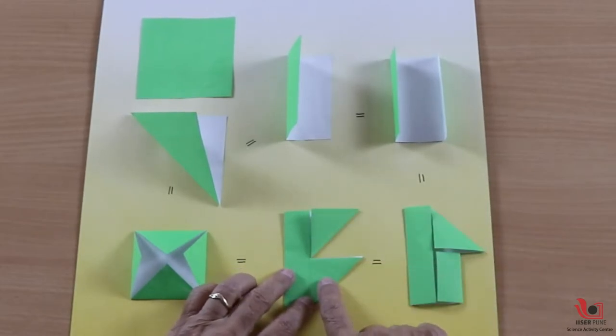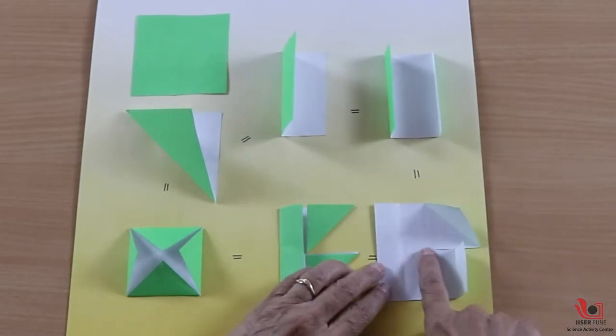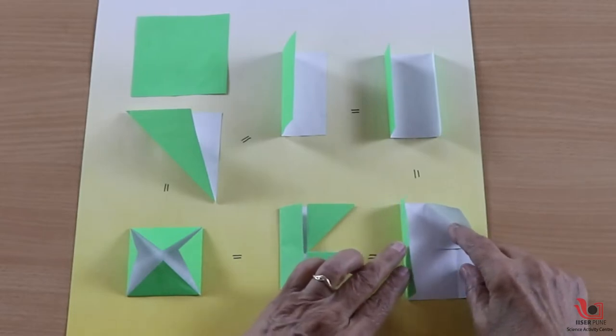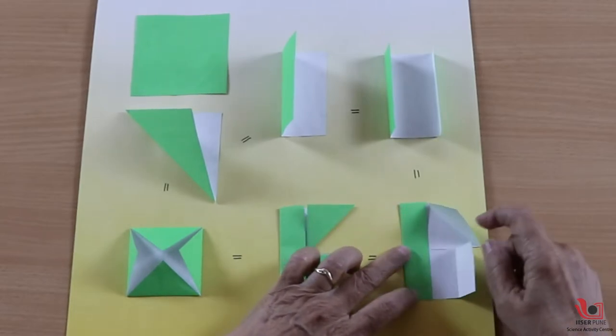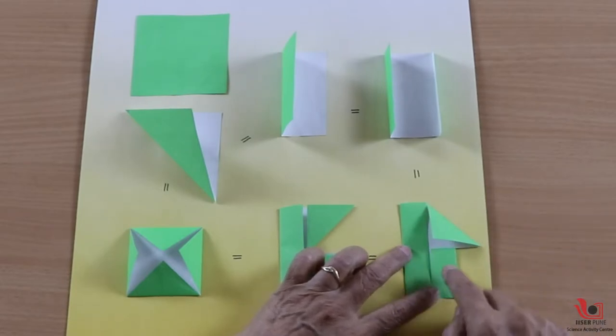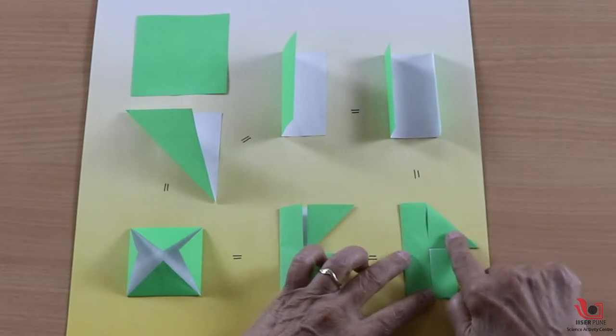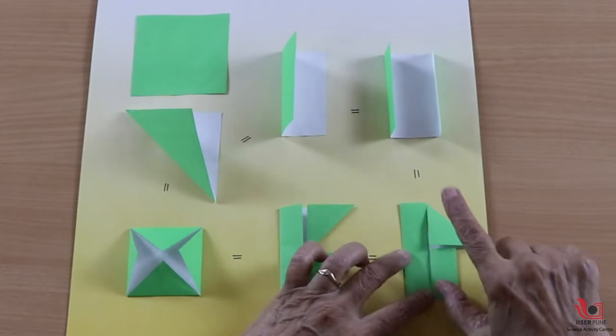This is totally different. On the next step, for this square, I gave a cut over here. Then I half this area, and then I folded this portion like this and I got a totally new shape.